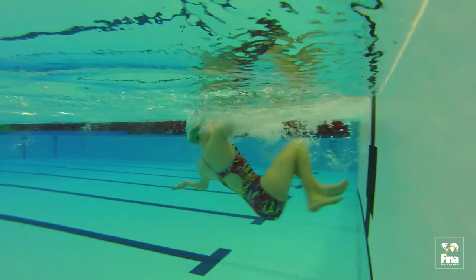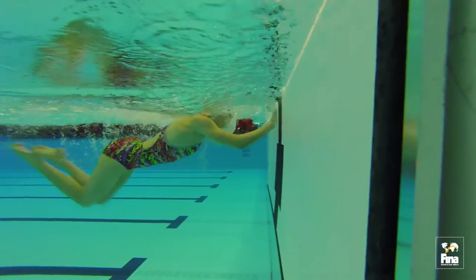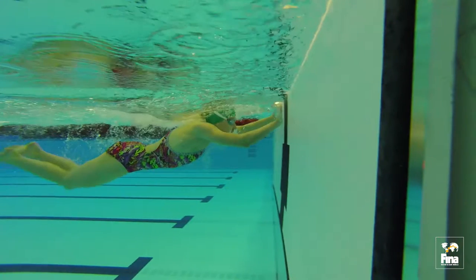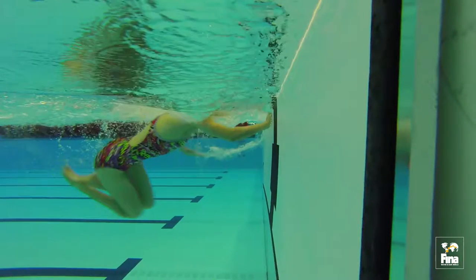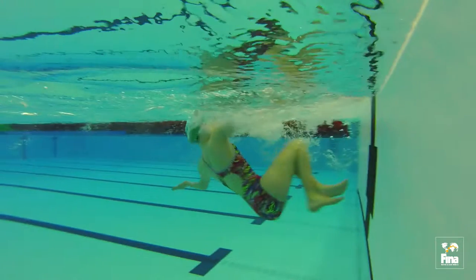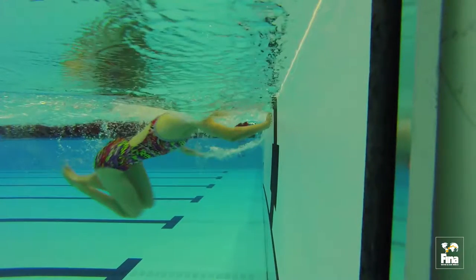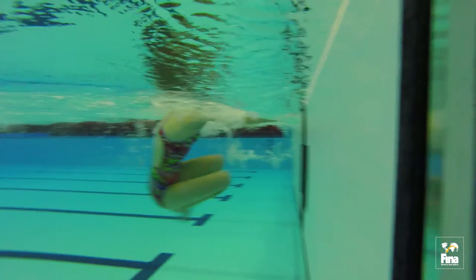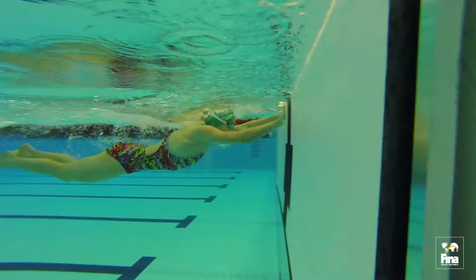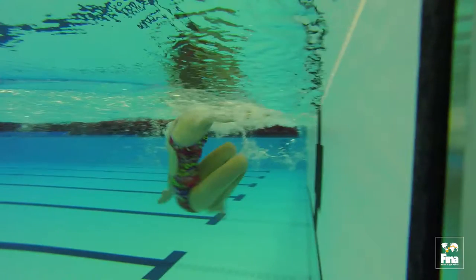Rotation. As the hands are about to touch the wall, the hips should simultaneously drive forwards towards the wall. As one hand is released, the swimmer should turn towards the hand which is released first. Once the hand is released, the elbow of the released arm bends and the arm travels slightly behind the head. The hips continue to drive towards the wall as the second hand releases.